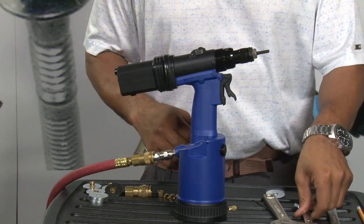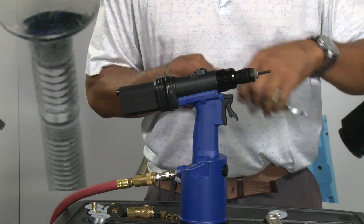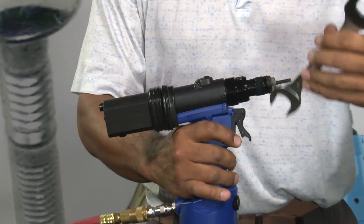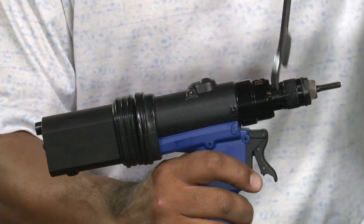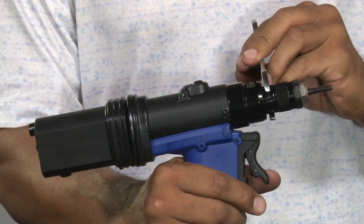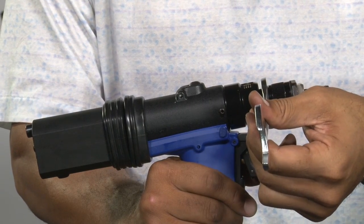If we wanted to adjust upward or downward, we would take a spanner and put it into the adjustment groove here, and we could adjust the tool either positively or back down negative to the zero stroke.